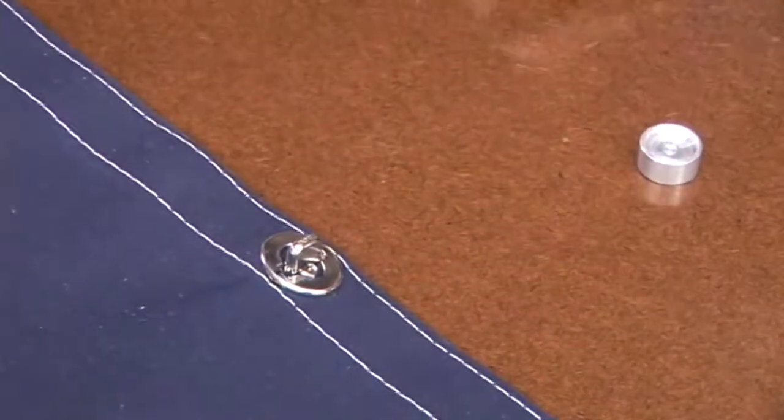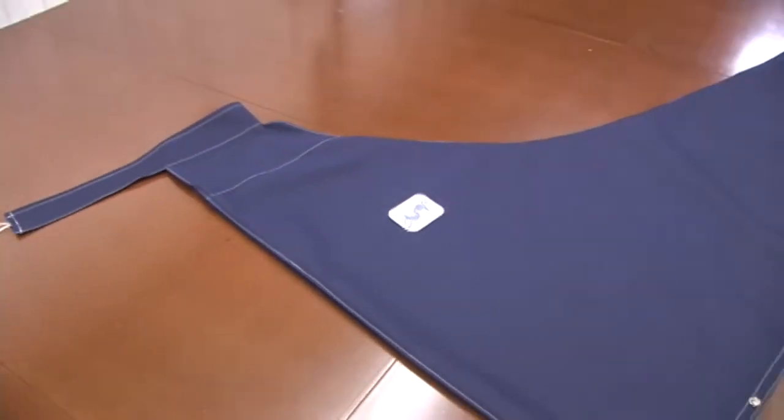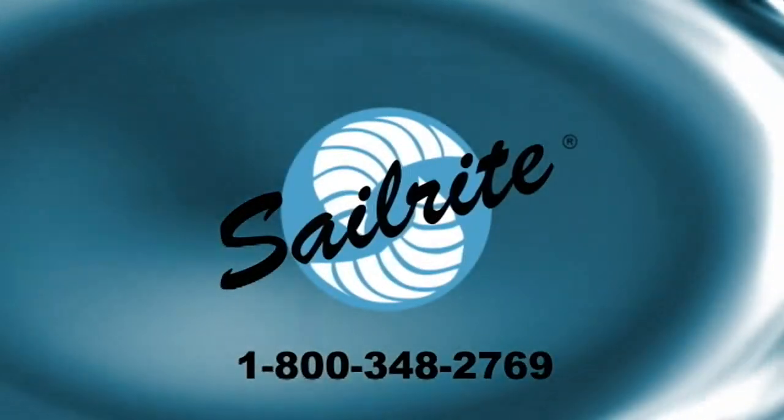All right, you're done. This sail cover was pretty easy to build and the instructions are very well done. It shouldn't take you any time whatsoever and you'll come out with a beautiful sail cover just like this one, with twist locks all at the bottom with buttons. Thanks again for watching. I'm Eric Grant with Sailrite.